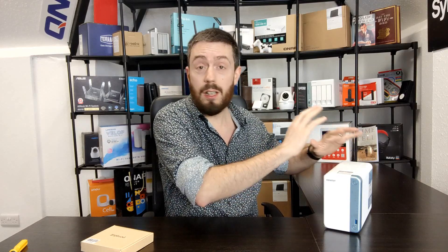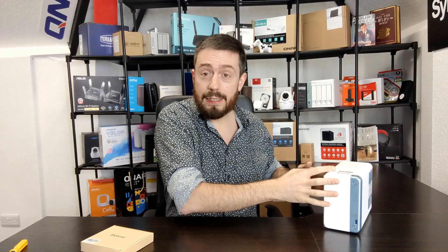With the latest NAS generations from Synology, QNAP, Buffalo, Acer Store, and TerraMaster all featuring 2.5GBE and 5GBE cable connections, we can now create an environment where the NAS is connected to a superior router or switch with 2.5GBE or 10GBE, and then communicate over Wi-Fi 6.